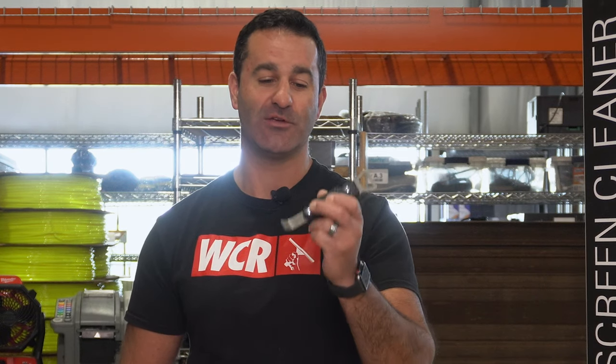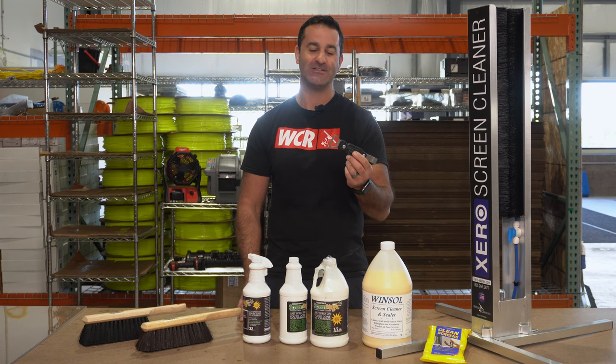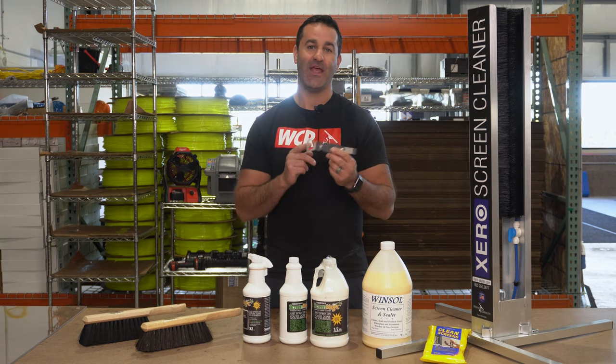In my hand, I have the Screen King. This is a great tool. It's heavy — it's got some weight to it. It's a multi-purpose tool. It can get the screens out, it's got a screwdriver built in and a bottle opener.